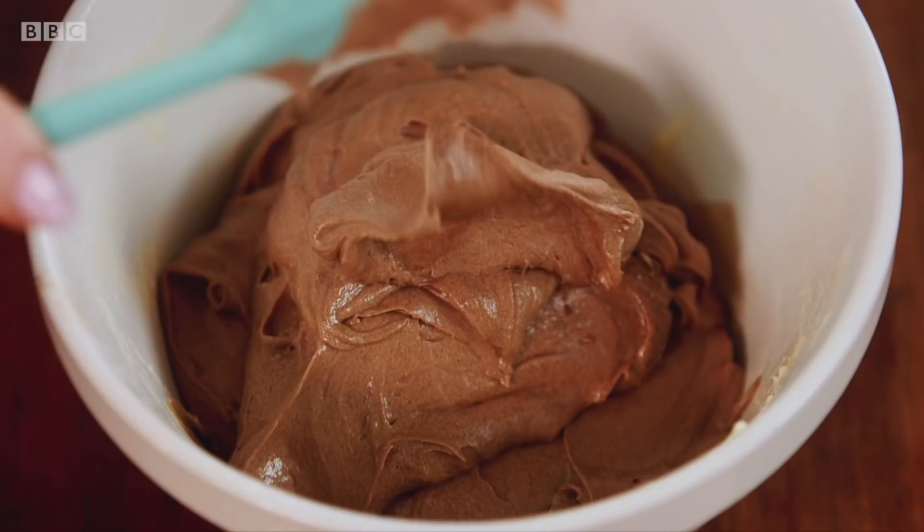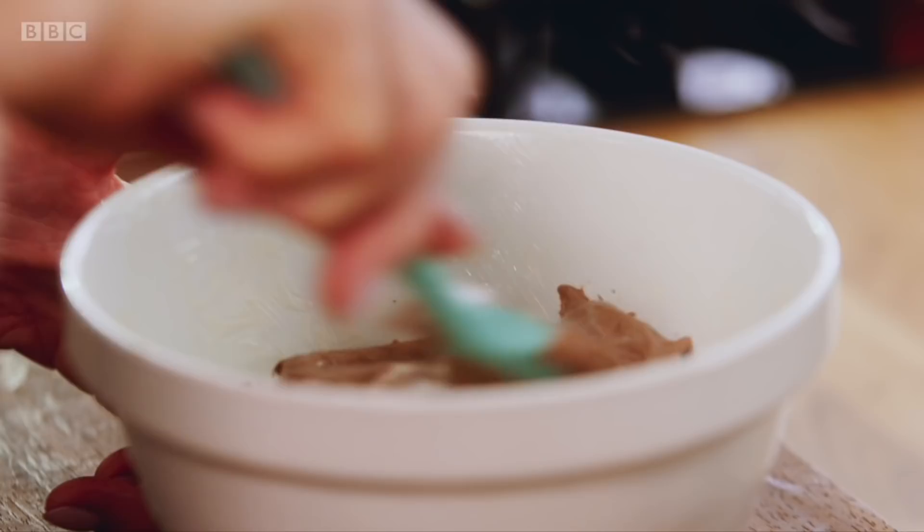Making puddings reminds me of being very young and helping. All one waited for was to get to the bowl before my brothers for a good lick.